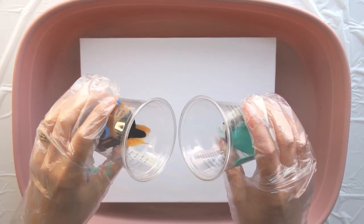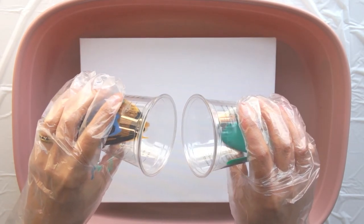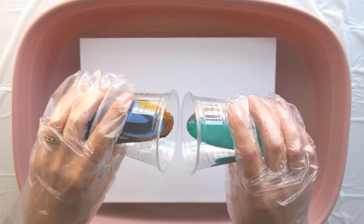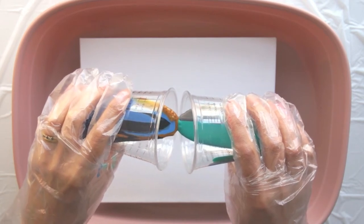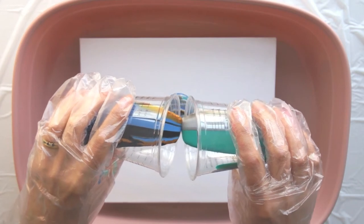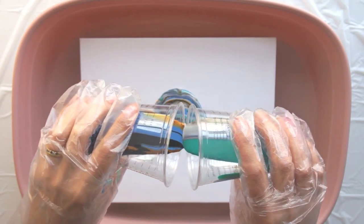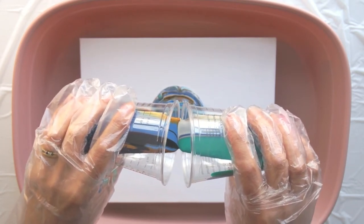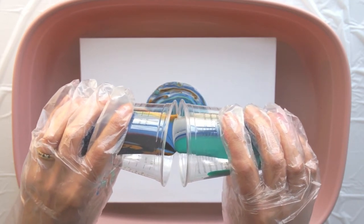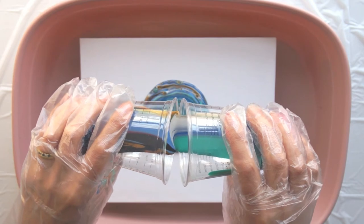Now we come to the exciting bit — let's pour the paint. You can see why this is called a kiss pour. You've got two cups, two streams of paint, and they just meet each other and then go down onto the canvas. I'm just moving the cups about a little bit, purely because I've seen it on other videos. This really is the first attempt I've ever made with a brand new kit.